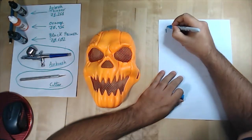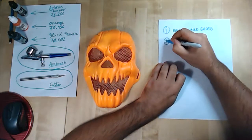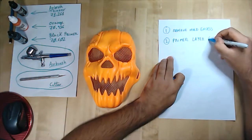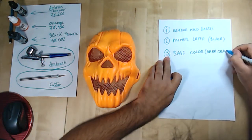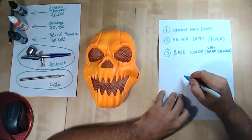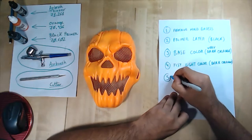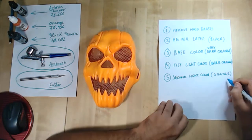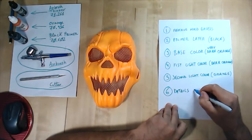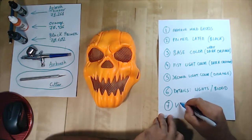The working process will be divided into seven steps. In step one, I will remove all the excesses from the mold. In step two, I will apply a primer layer using black tone. In step three, I will use a very dark orange to cover all the mask. In step four, the first light, I will use dark orange at different degrees. In step five, the second light, I will use a light orange. Then in step six, we add some details, lights, blood, and so on. Finally, in step seven, I will varnish all the mask.